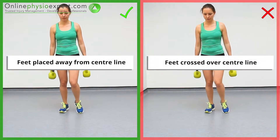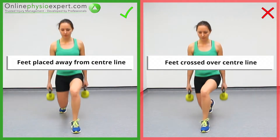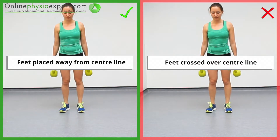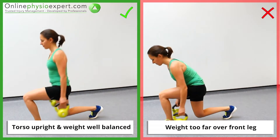Ensure your feet are positioned at shoulder's width throughout the exercise. Ensure you keep your torso upright and your weight balanced throughout the exercise.